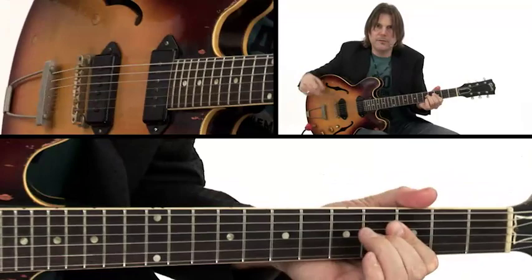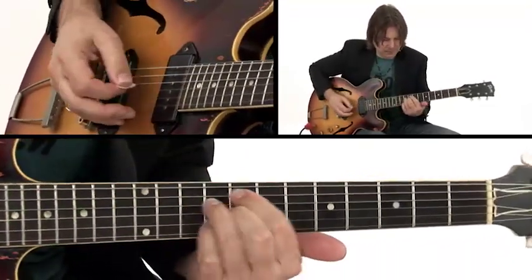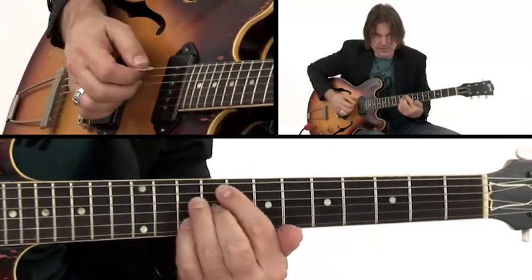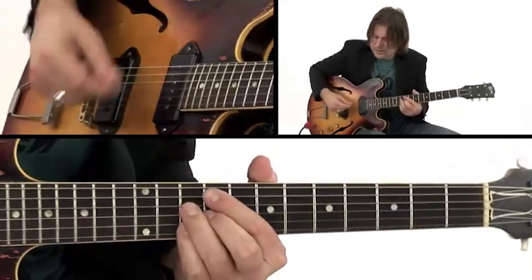Then when it goes to the V chord, I'm just sliding up to this 9 — there's no root. The 3rd is the root here: D. And I'm just using the 16th note thing.